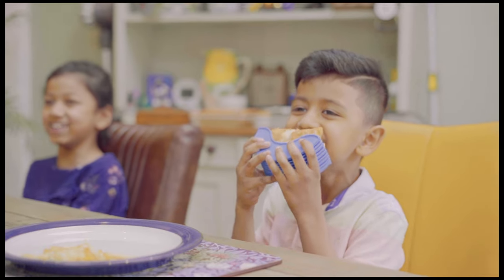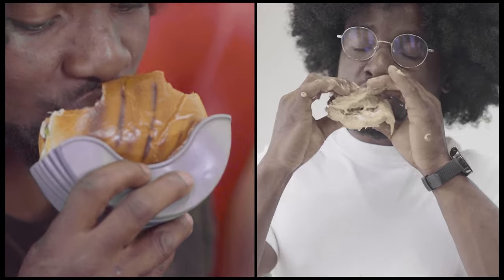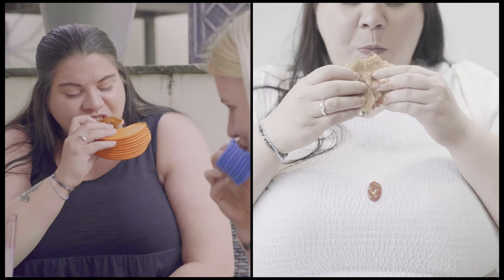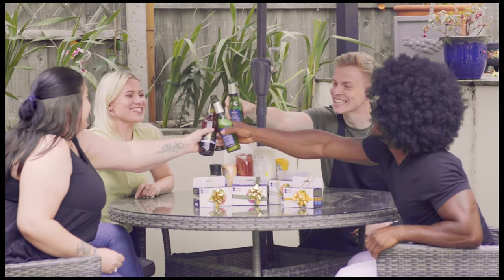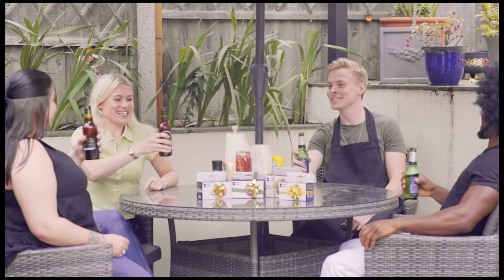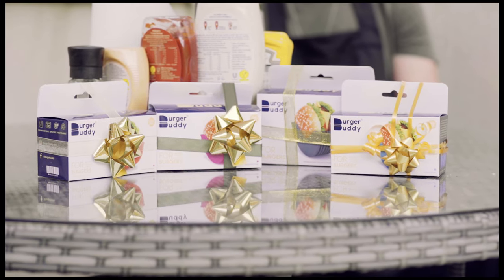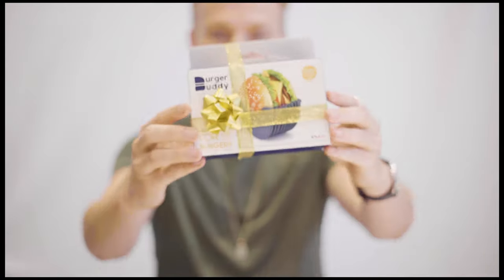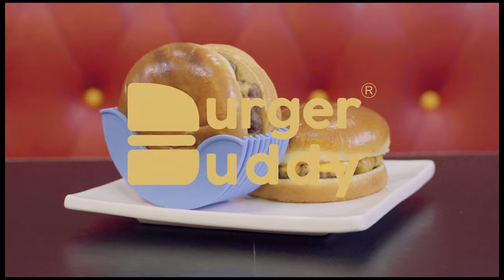Burger Buddy brings fun and joy to your food, minimizing mess, stopping germs from spreading, and saving the environment. Burger Buddy is not just a product, but the first step to a cleaner you and a cleaner environment. It's ready for mass production, so order yours now with amazing discounts and help stop the mess.